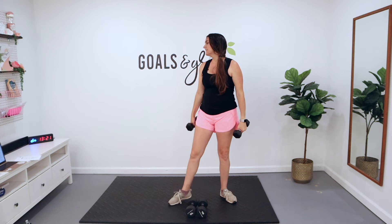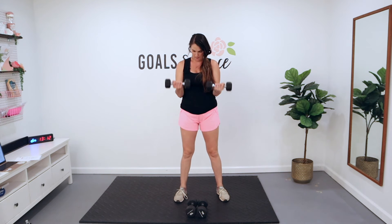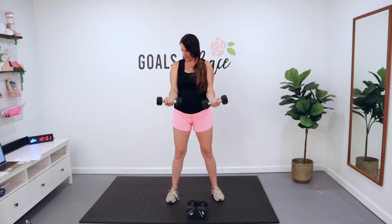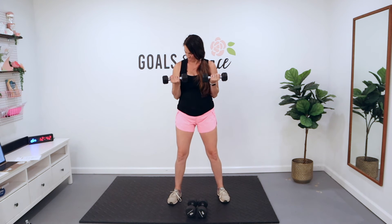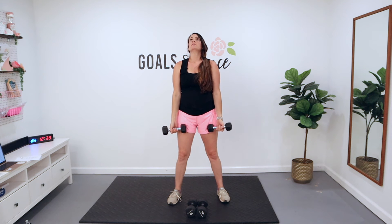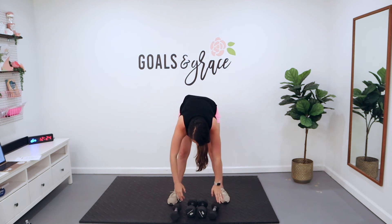We'll give it eight seconds — we'll knock out these final ten, then go into some cardio. Here we go, in three, two, and one. You've only got ten — come on, ten reps right here. Five more. Keep breathing, keep moving even if you don't want to. Three, two, last one. Drop that weight — drop it, drop it.